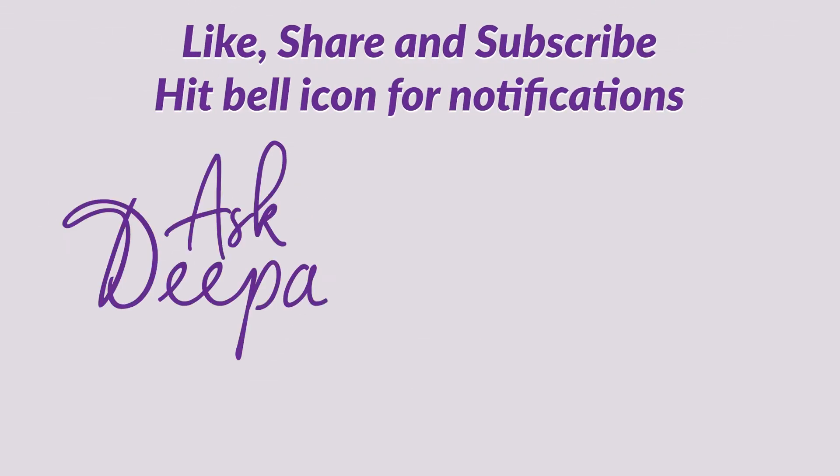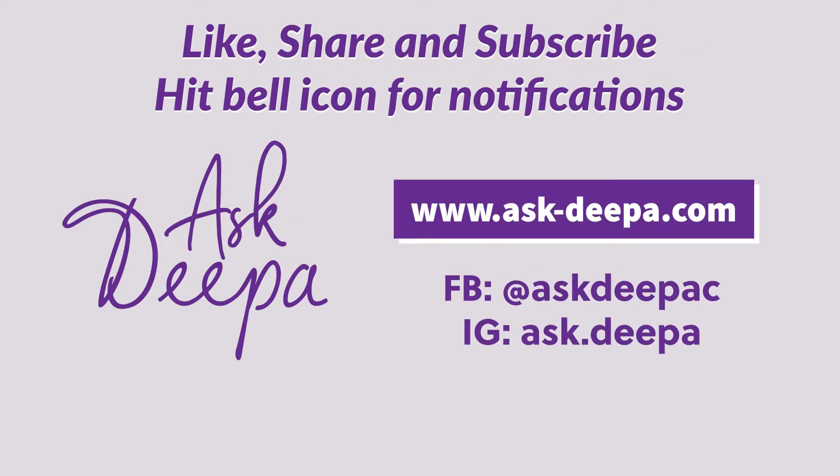Thank you for watching. And as always, like, share and subscribe, and hit the bell icon for notifications.